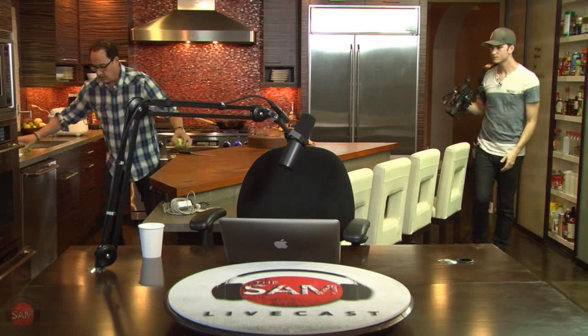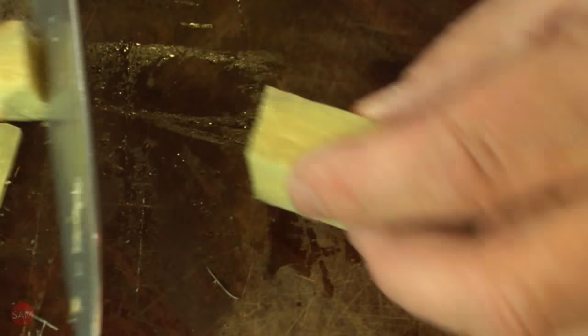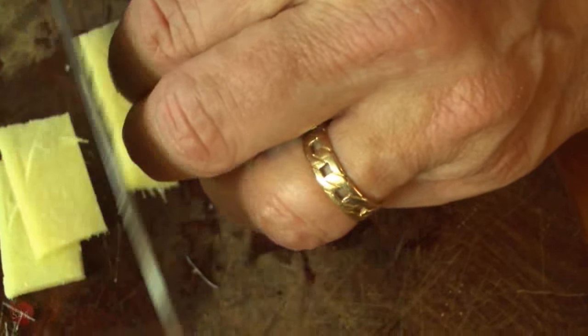I want like three tablespoons of this. So you just cut all this nasty outside woodiness off. This is not the best looking ginger. It's kind of fibrous and extra woody. But you know what? It's gonna work out.